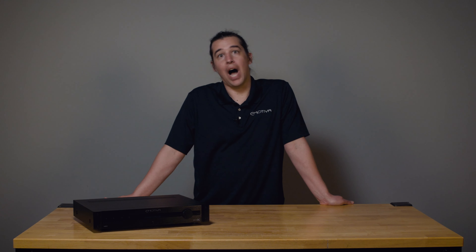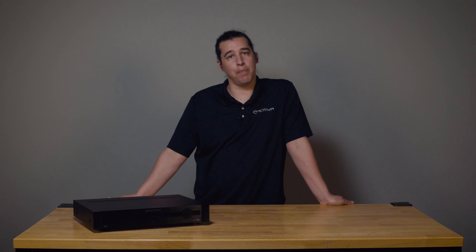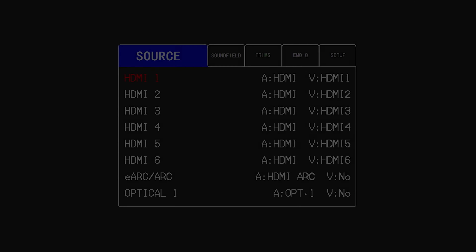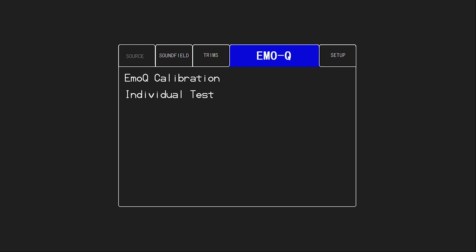Hi, this is Brent with Emotiva. Today in this video I'm going to show you how to configure the speaker preset layout and crossover points in your Basics processor to give you the best possible experience right out of the box with a quick and easy setup. Here from factory settings we are going to set up and configure your speaker layout in your Emotiva Basics processor, and we're doing this in an MC1 processor first.